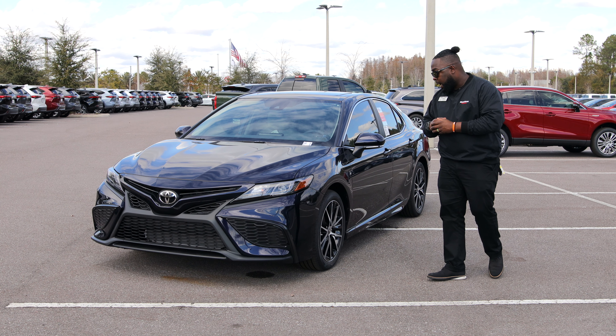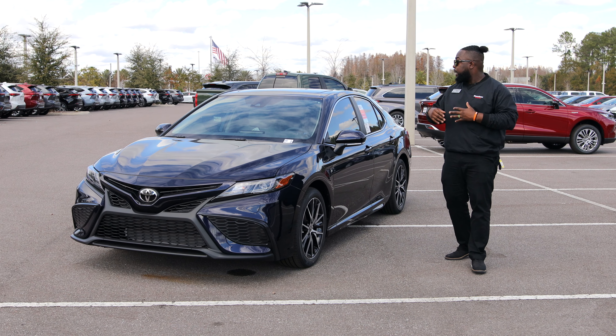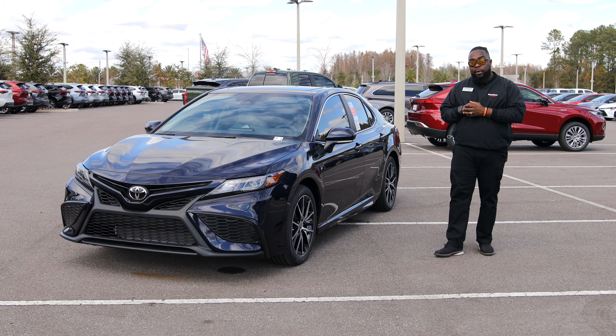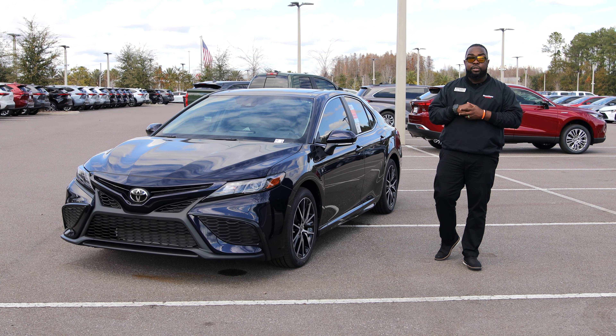On the side here you're going to have your 18-inch alloy wheels. This vehicle also comes with the convenience package, which includes a sunroof and blind spot monitoring with rear cross traffic alert — so if anybody walks behind the vehicle, the car will alert you as well.